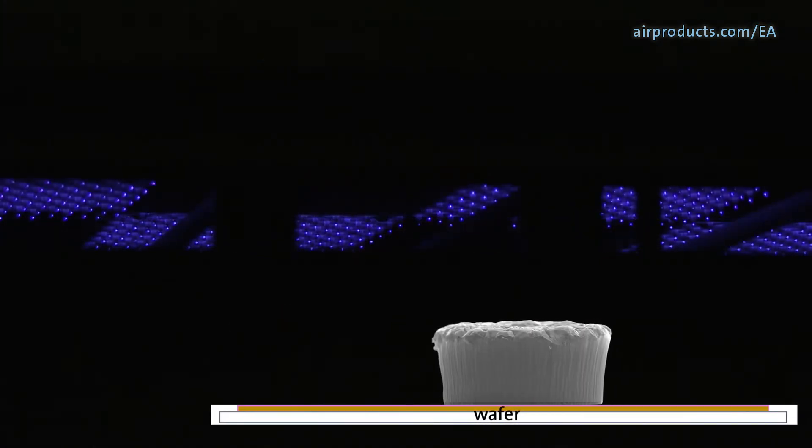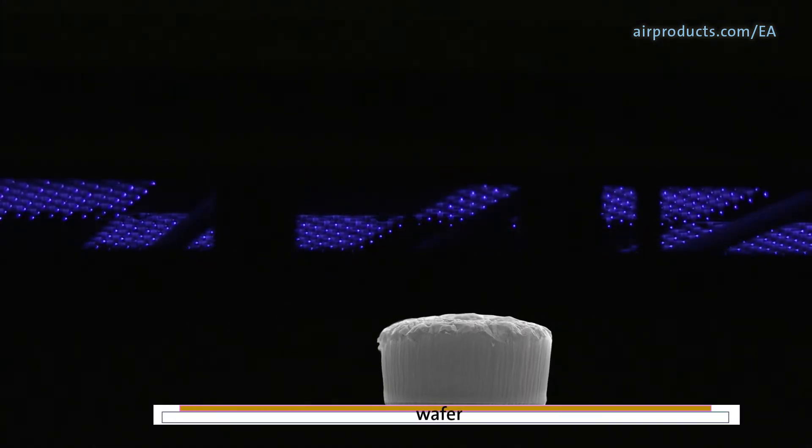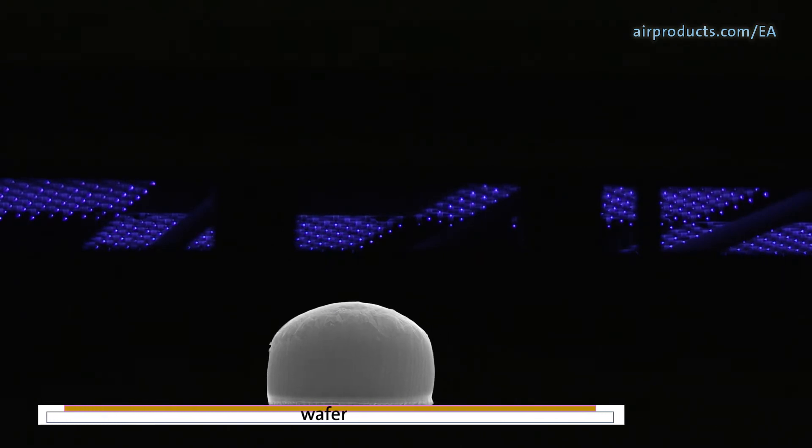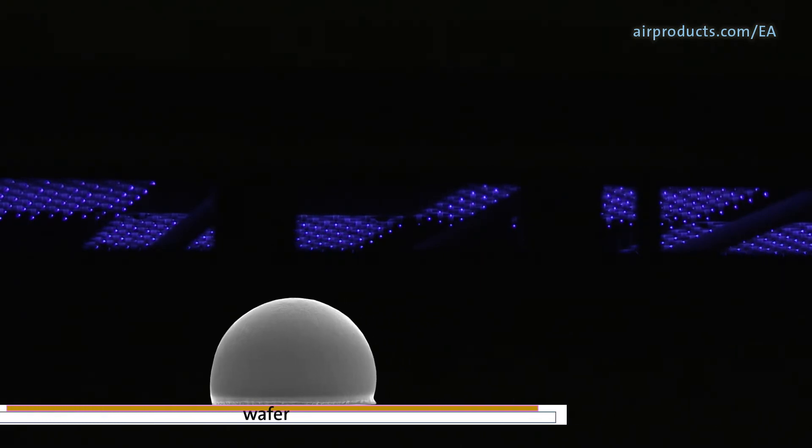As they travel along, first the metal oxide on the solder bumps is removed in the EA zones. Then the solder bumps will reflow to their proper shape in the reflow zone.